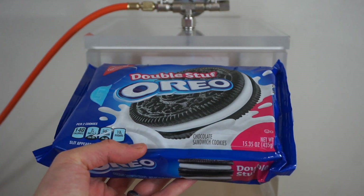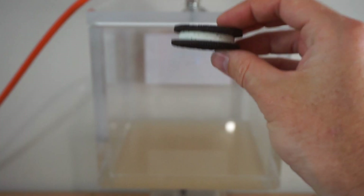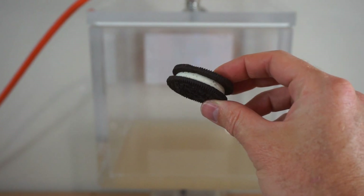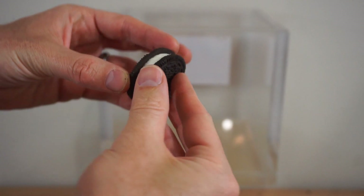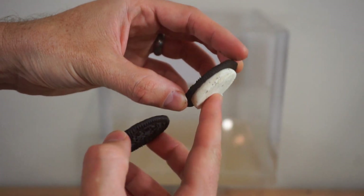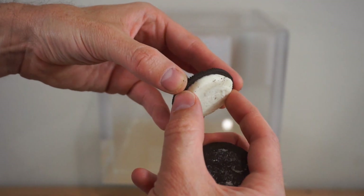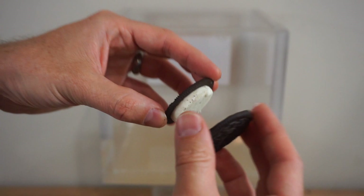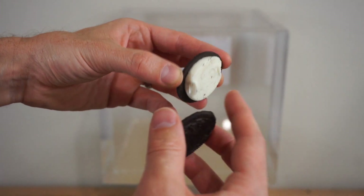Today I'm going to be putting double stuffed Oreos in my vacuum chamber, and through this method I'm going to show you the best way ever to separate an Oreo. Normally here's what happens when you try to separate an Oreo: you twist it, the other side is still stuck and you can't really grab the cream and twist it. You can bite it off, but there's no way to twist it off and get only the center unless you have a vacuum chamber.